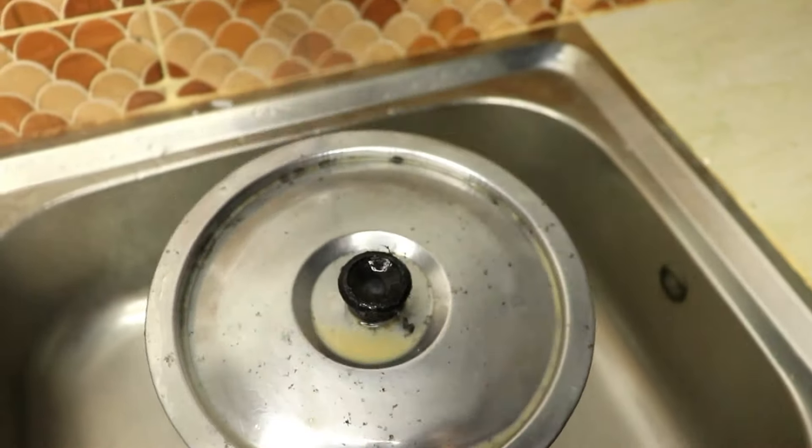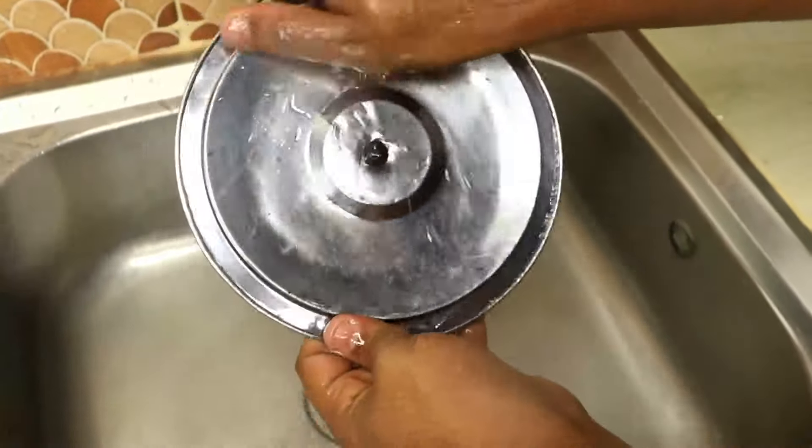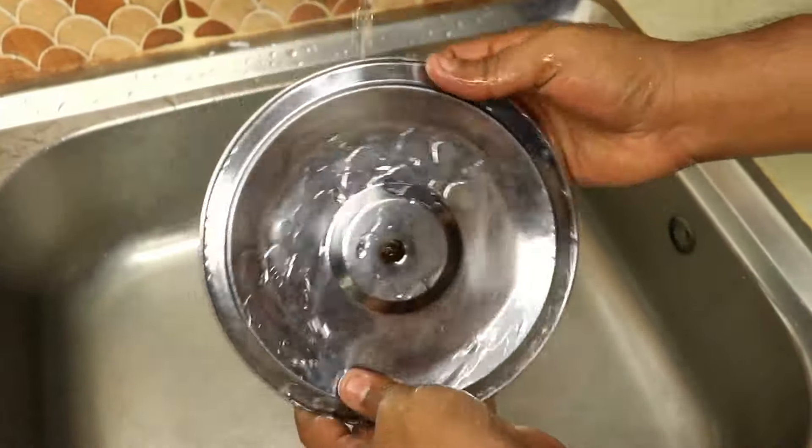Once you've scrubbed it all down, rinse it under some warm water, and oh my goodness, look at that. Your pot is going to be so shiny it might just blind you with its sparkle. No more burnt marks. No more grime. Just a brand-new-looking kitchen tool ready for action.